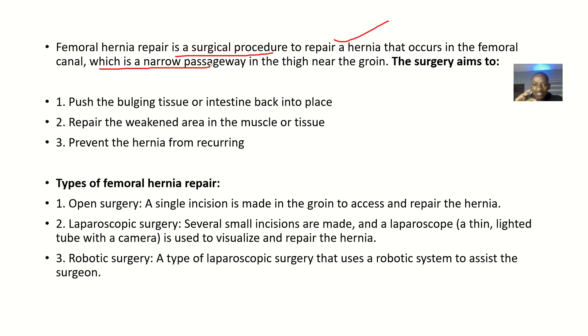This surgery aims to push the bulging tissues or intestines back in place. It also aims at repairing the weakened area in the muscles or tissue, and to prevent the hernia from reoccurring — so you want to strengthen that place so that nothing comes back again.